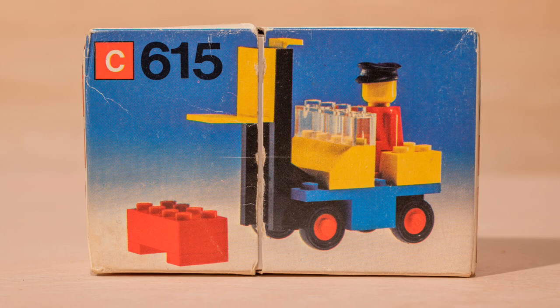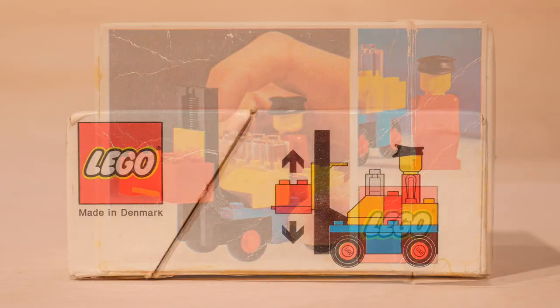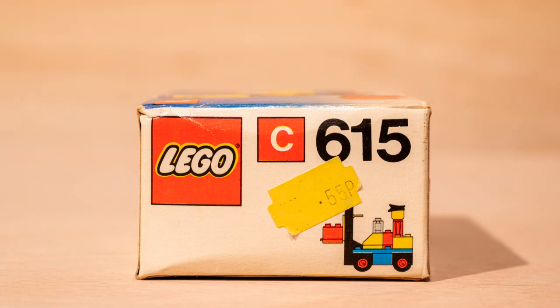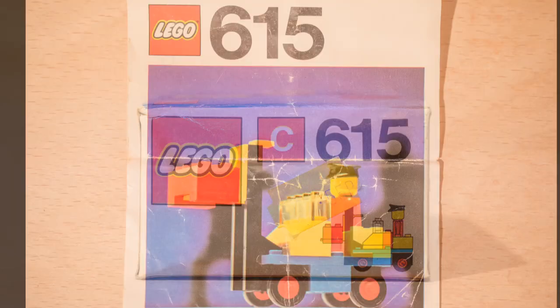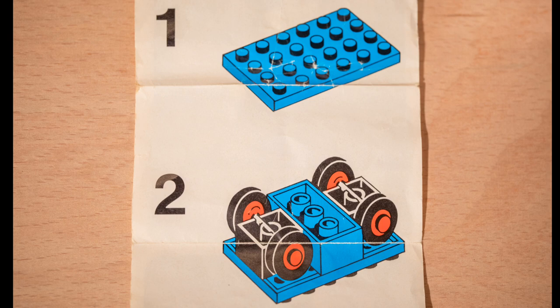This was made in 1975. The box is still in a relatively good condition and I like the way that it costs 55p. There are only 5 stages of building structures.